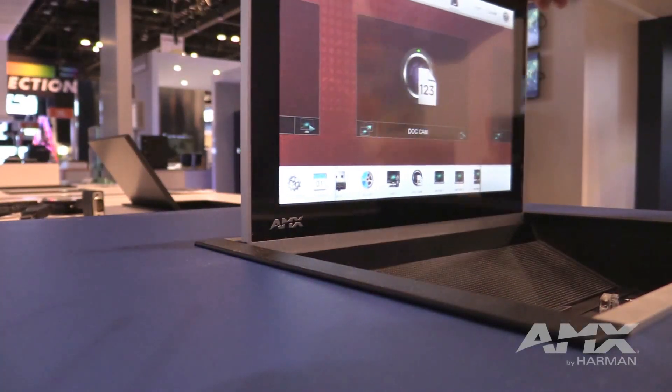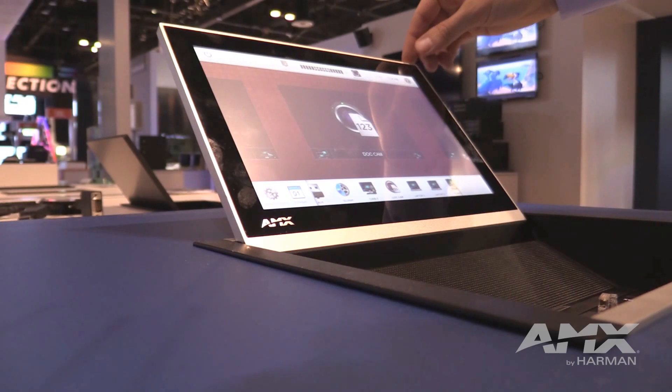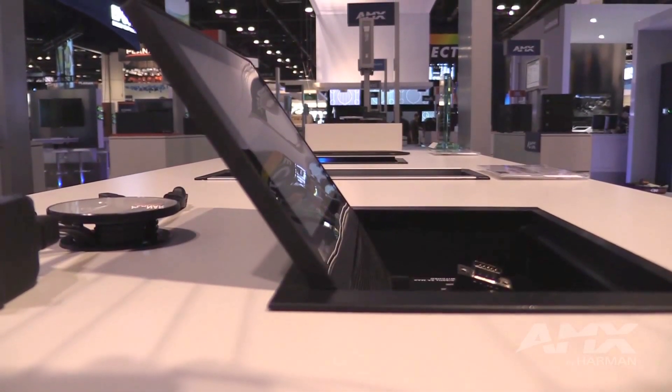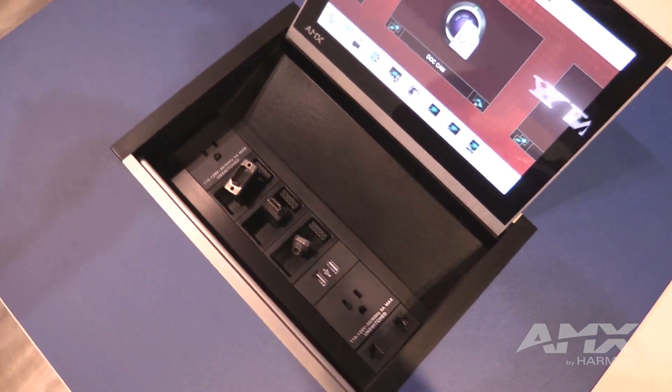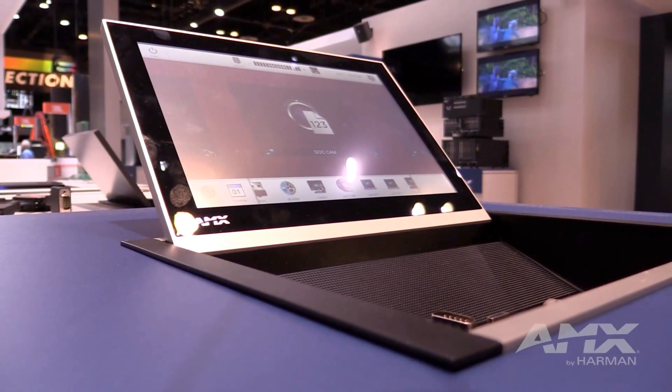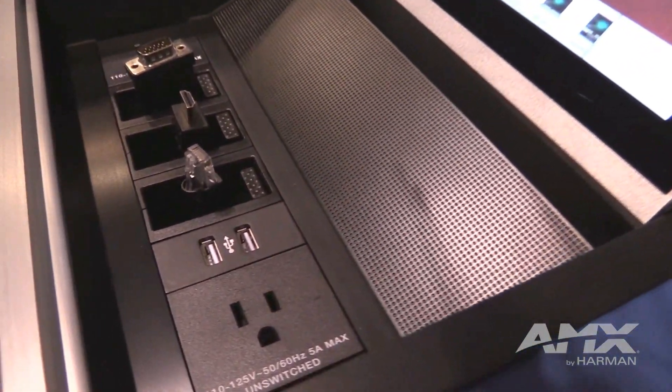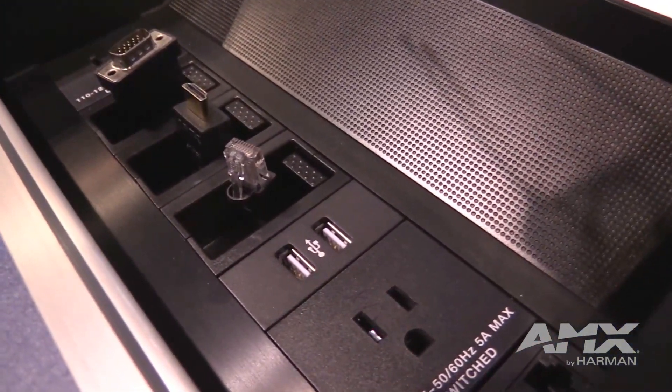Now we're excited to announce HydraPort Touch, and we're going to offer it in two variants. One is an 8-module that contains a 7-inch panel. The other is a 10-module that includes a 10-inch panel. The great thing here is you have a fully functional, high-resolution, cost-effective display that's built into your HydraPort.